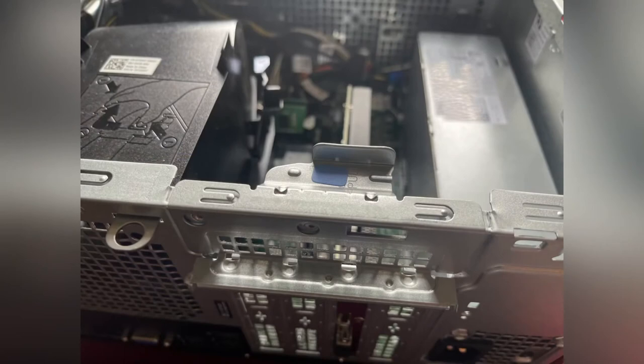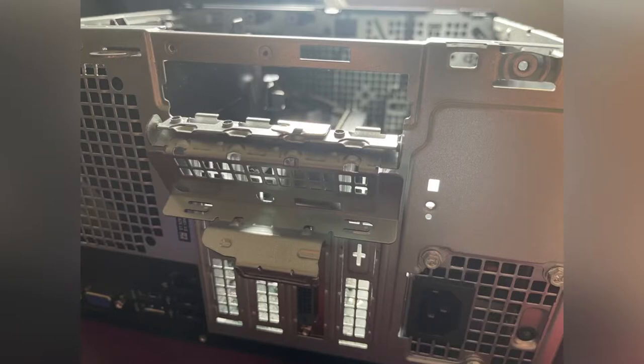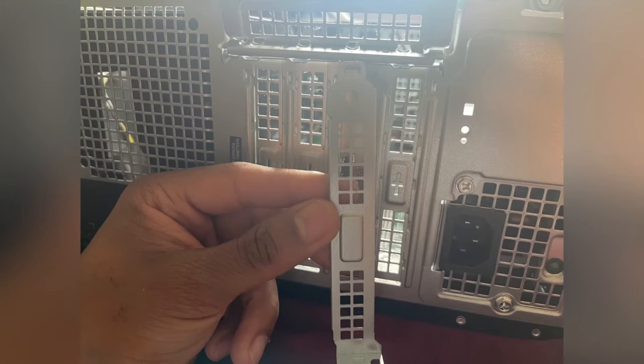Once you take the case cover off — there's a slide, all you do is pull it straight up and it drops straight down, just like that. Real simple. Then you're going to need to press out this little expansion slot bracket so your graphics card can fit in.